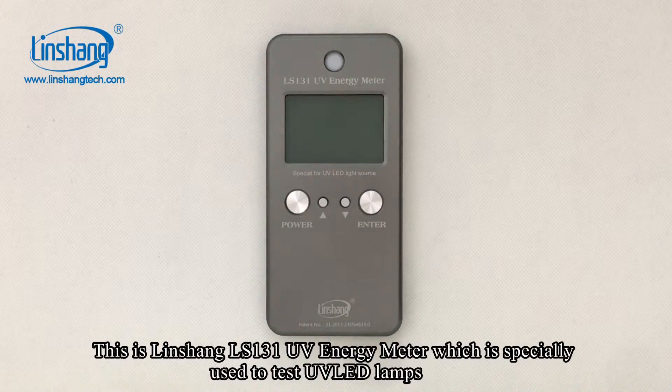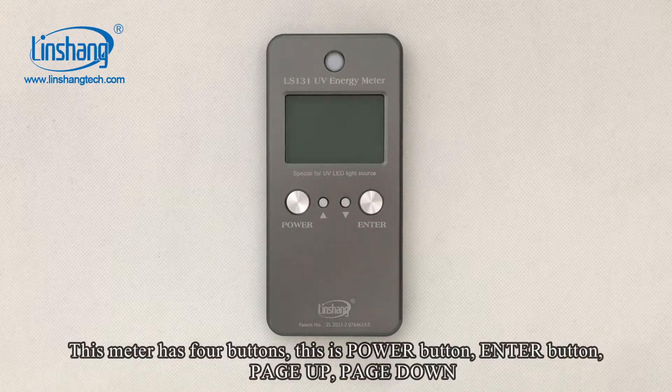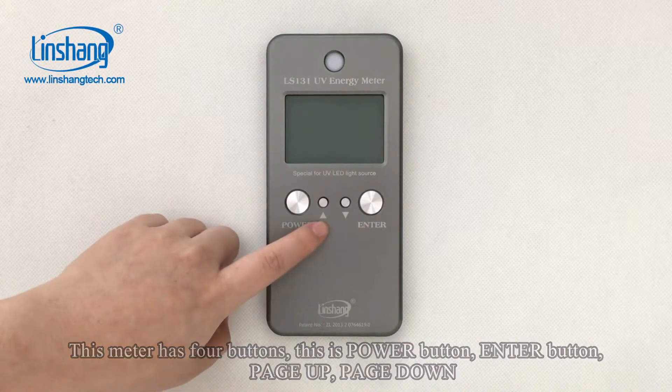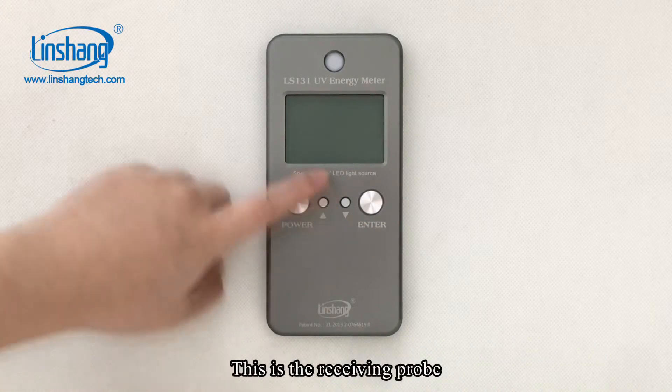This is the Linsha Air 131 UV energy meter, which is especially used to test UV LED lamps. This meter has four buttons: the Power button, Enter button, Page Up, and Page Down. This is the receiving probe.